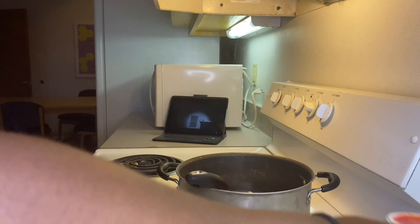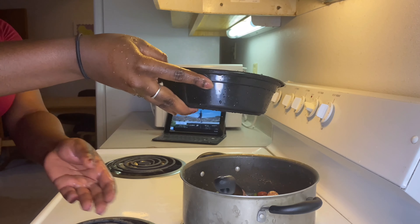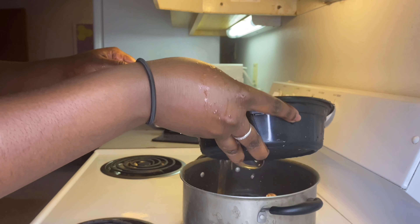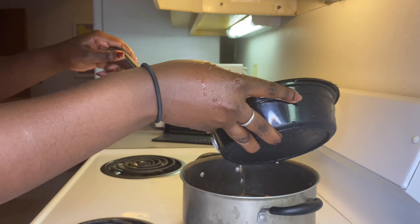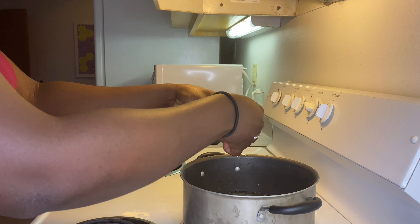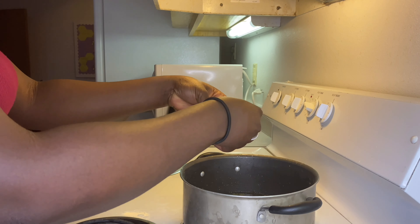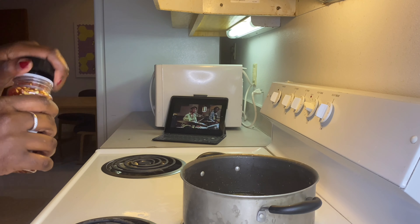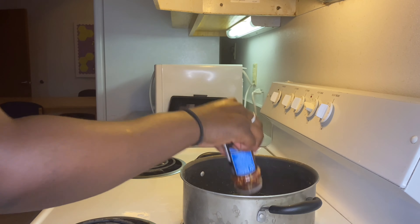Then you add your other ingredients like the Creole seasoning and Maggi. After everything has been fried and looks how you like, go ahead and add just a little bit of water to make sure the spaghetti has some juice to absorb so it gets the flavor. Then add the chicken Maggi, some pepper, thyme, and parsley — whatever else you want to add.